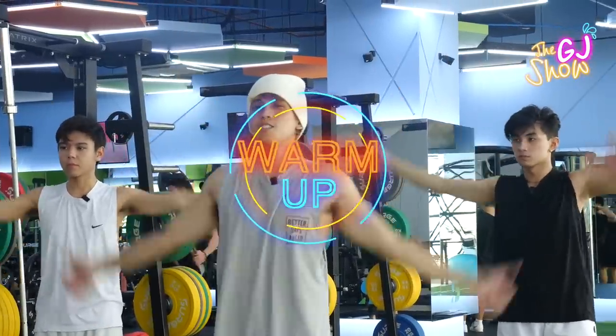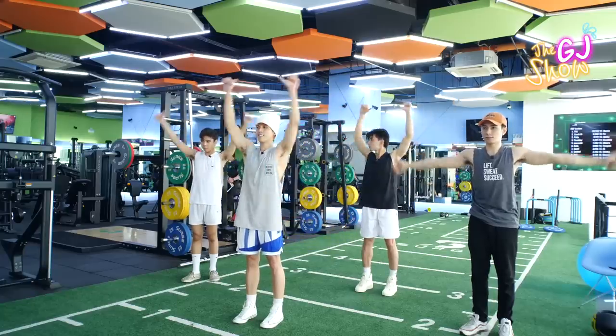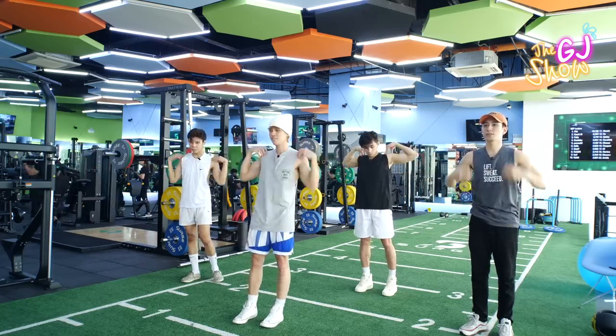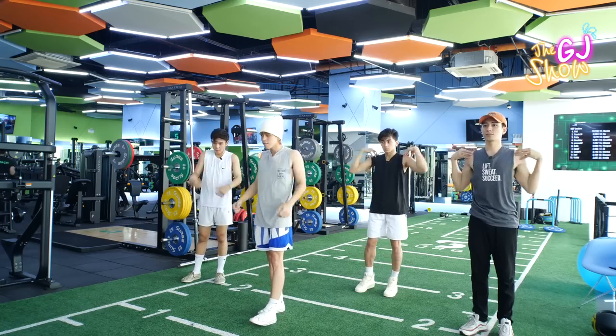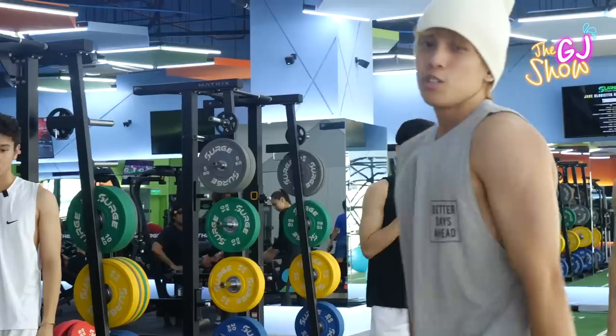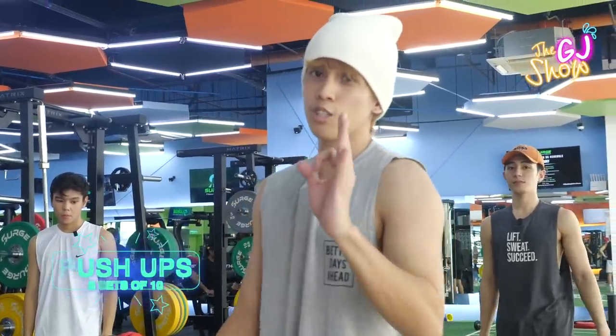So guys, let's warm up first for our safety. For our warm-up exercise, we're going to do some push-ups — three sets of ten.